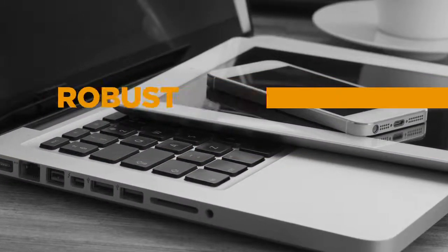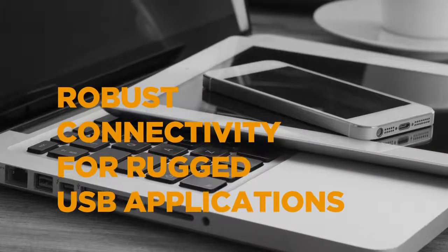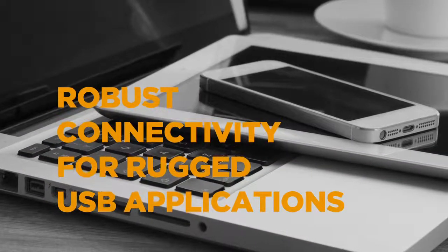TE Connectivity Micro USB Connectors are well known for their reliability, robustness, and versatility in supporting different USB applications.